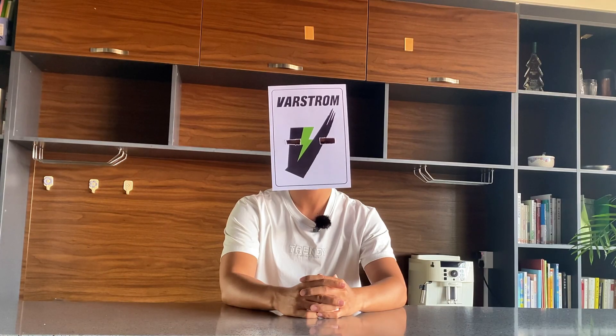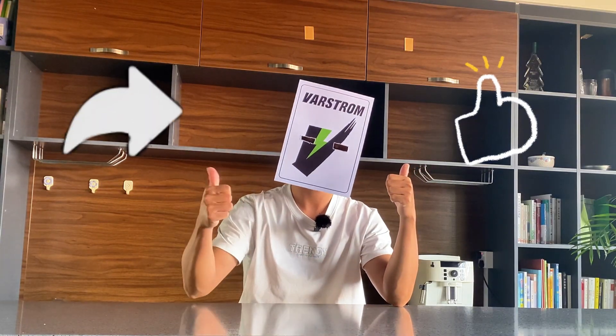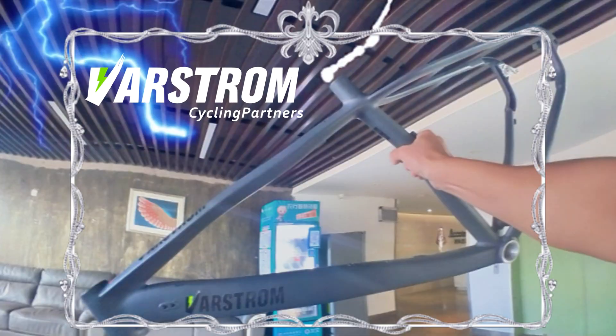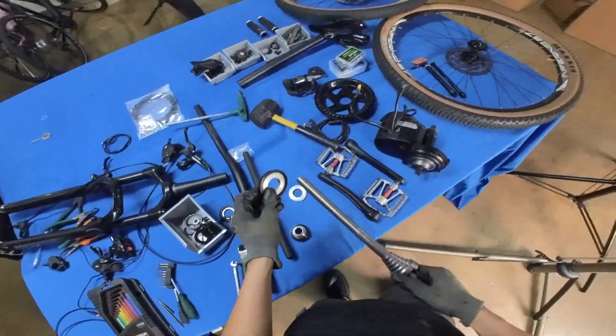Folks, be certain to stay tuned. Click that like button, share this video, and let's bring more people along for our e-bike adventure on YouTube. Okay, let's start this journey.